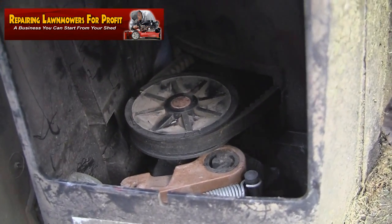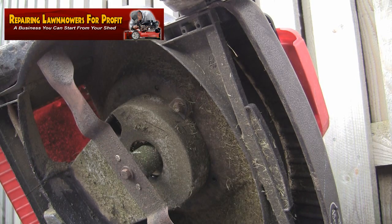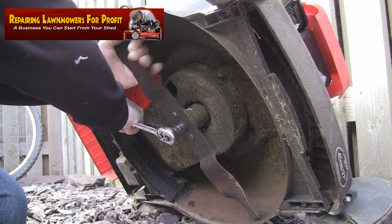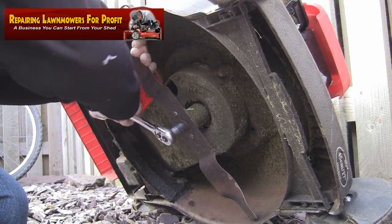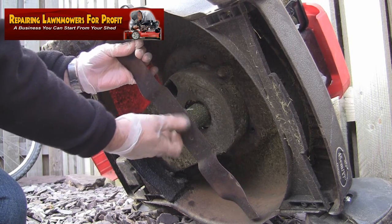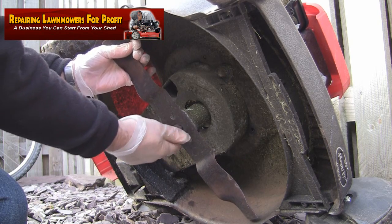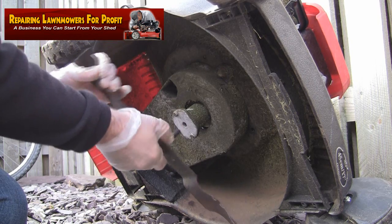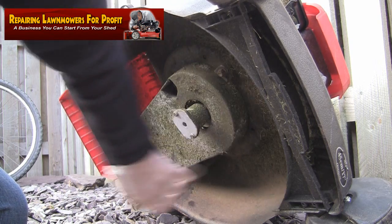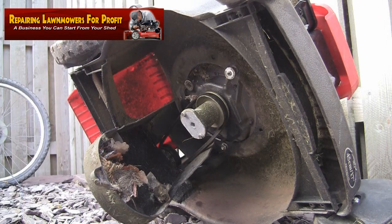I've got the mower on its side now. I'm going to take this blade off and also the belt cover so we can get to the belt. I have of course, as always, removed the spark plug first to make sure there are no accidents. I'll take the blade off — it's not the easiest method but if you don't know where the cable goes this is actually the quickest way around it. Next I'm removing the belt cover — there's a bolt here and one around the back — and I'll take those off and remove the belt cover.